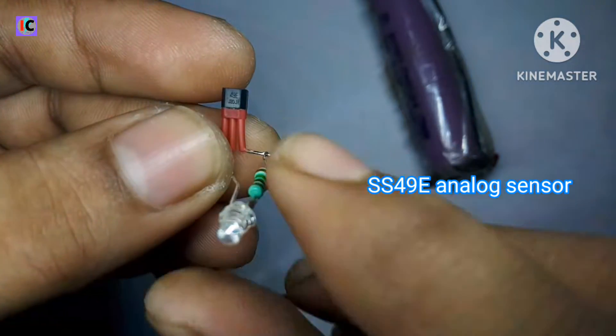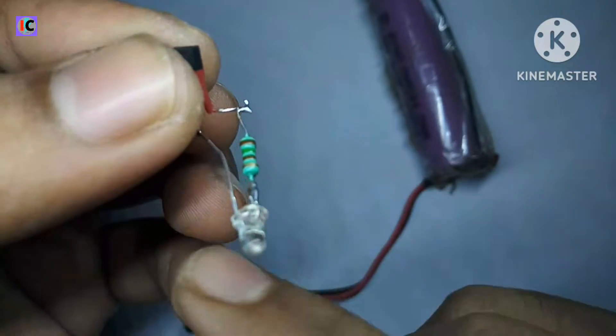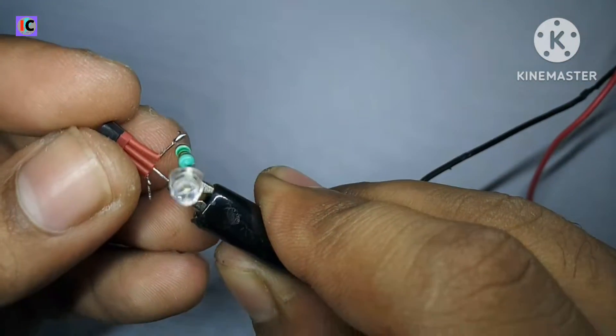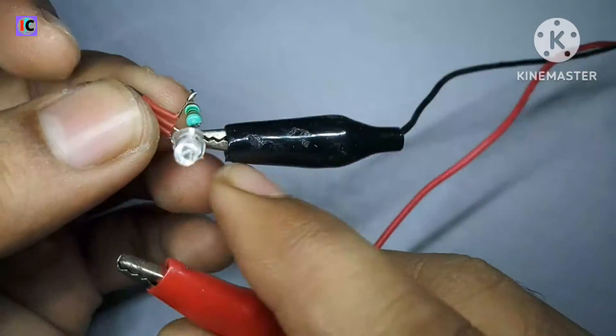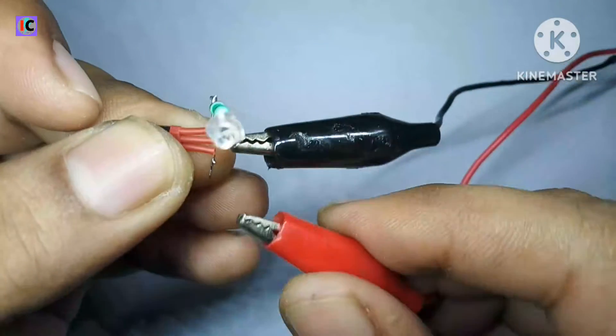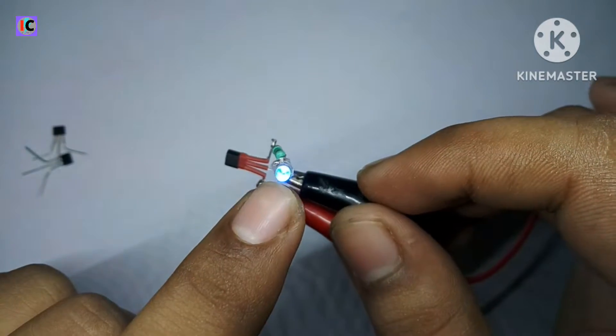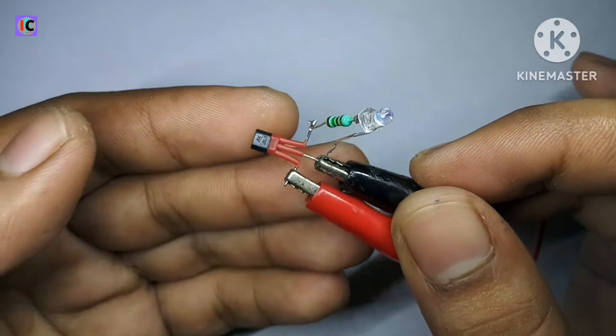Now for the analog sensor, the 49E — I have soldered an LED at the output and ground pins, and I'm powering it with 5 volts from my power supply. You can see the LED is glowing dimly. This is because the analog sensor gives half the voltage compared to the input VCC voltage.